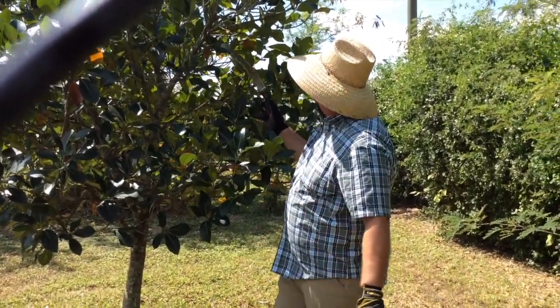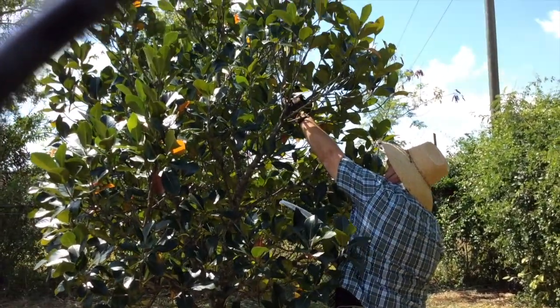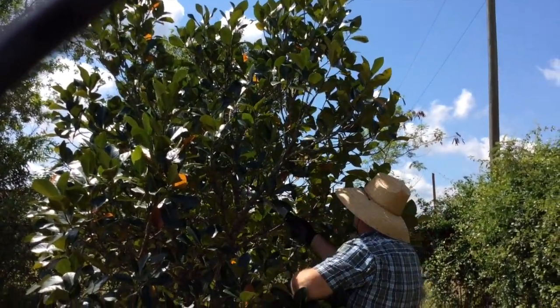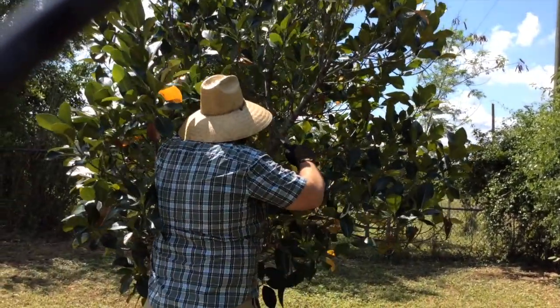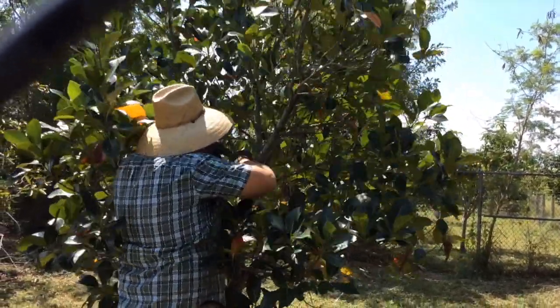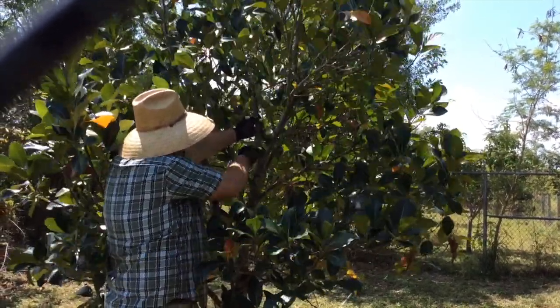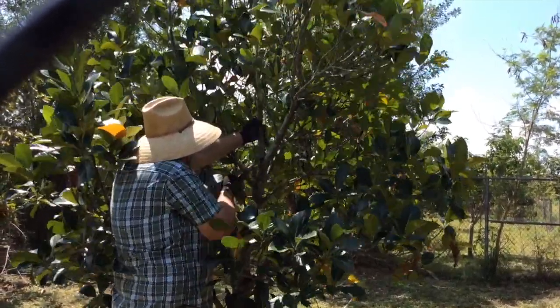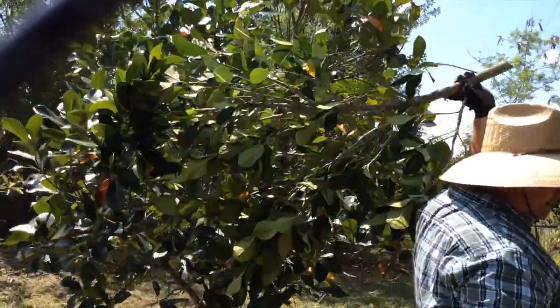So we're going to take out the middle of this tree here. You see here I made a cut before to kind of control the height, but now we're going to take out the central branch right here. So I'm going to start with a little undercut, come from the top, and I'm going to hold it so it doesn't rip. And that's just controlling the height — nice and easy.